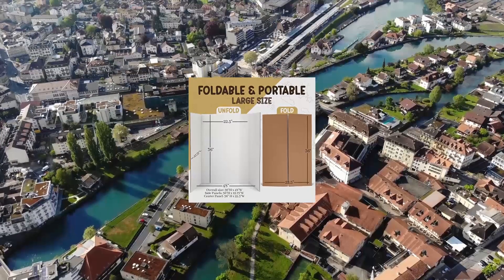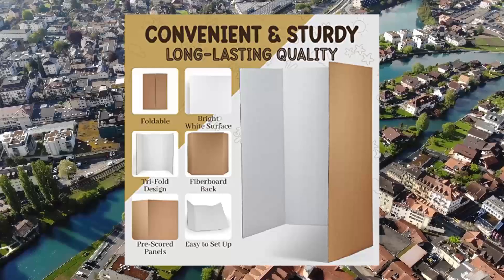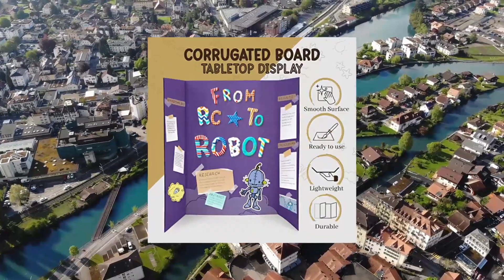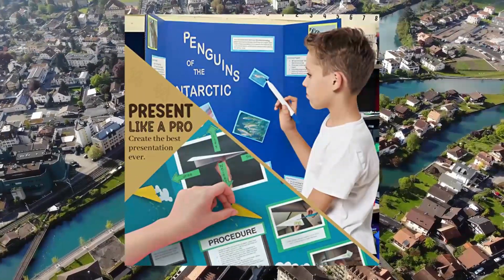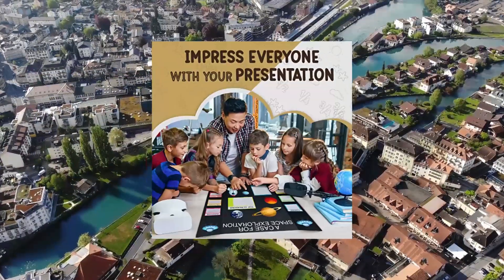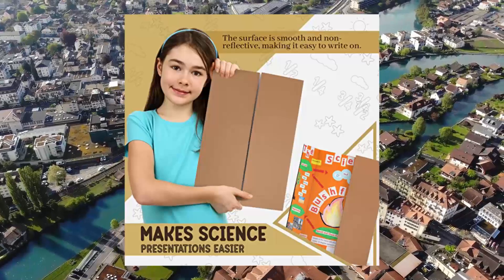Trifold Poster Board 36x40, 8 White Presentation Boards, science fair display boards for school. The 36x40 White Tri-Fold Corrugated Presentation Board is an extremely useful product for school projects and business presentations. The Tri-Fold Corrugated Presentation Board comes extremely handy in schools, colleges as well as offices.